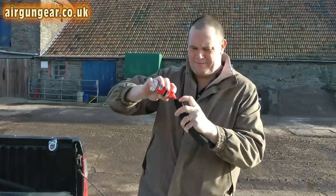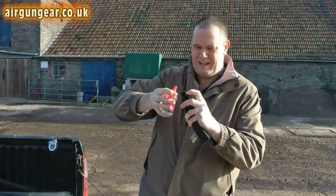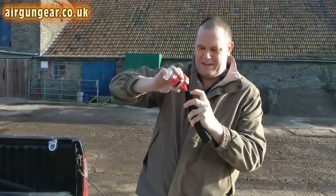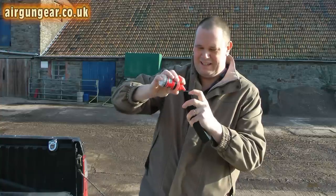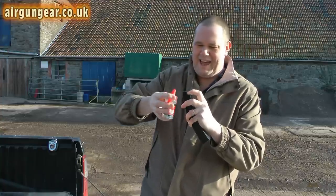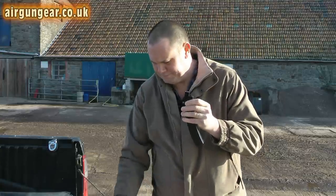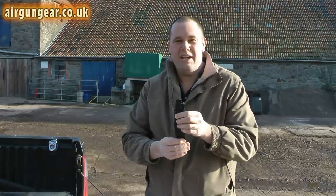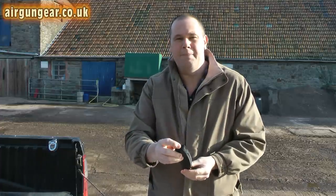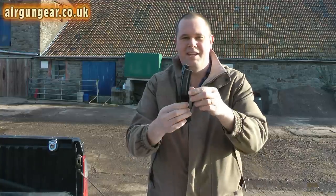I've shown you how it works. In we go — they're all going on the floor now — still going, still going, still going — yes, on the floor — that's it, right, there we are, done. No fiddling around. And then when you've done that, you simply press that little button on the bottom. The magazine is full and ready to use.